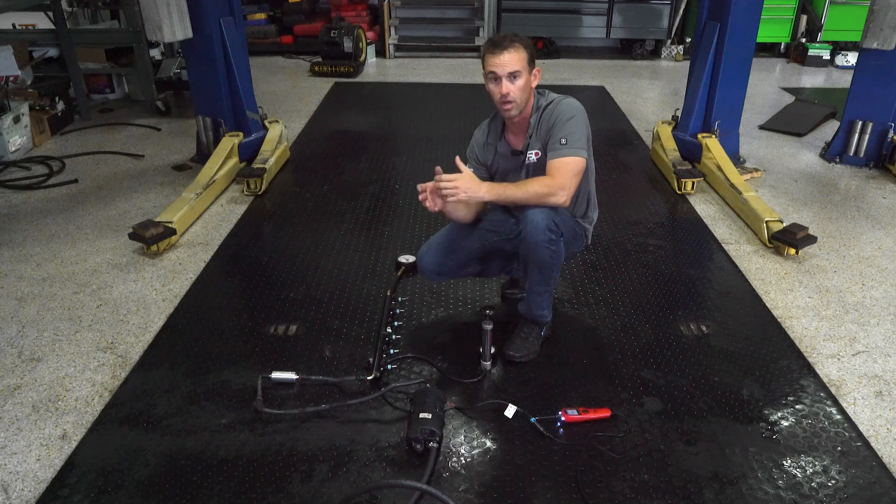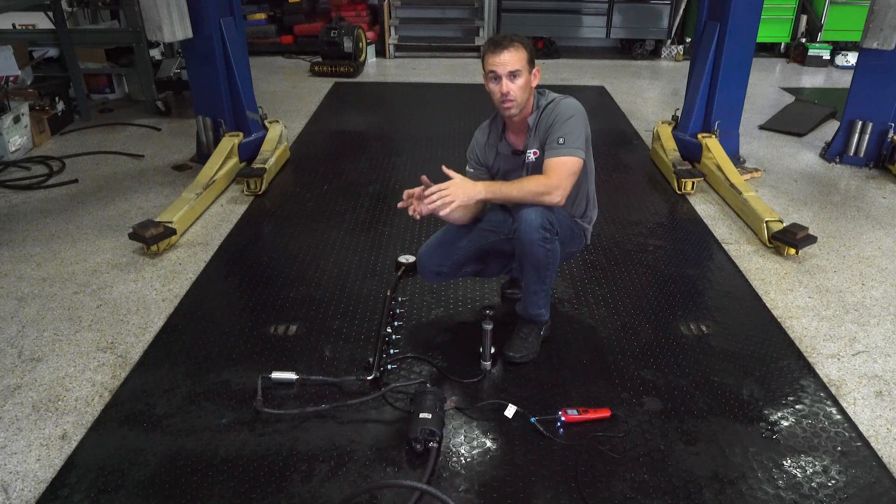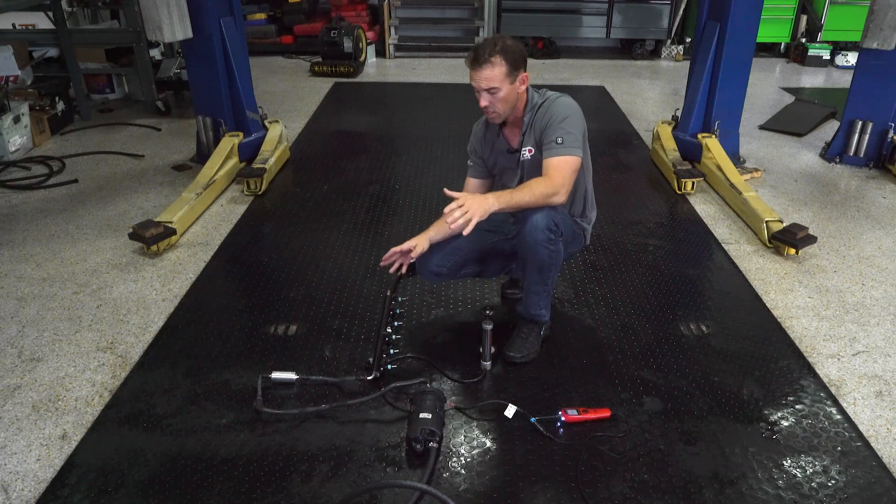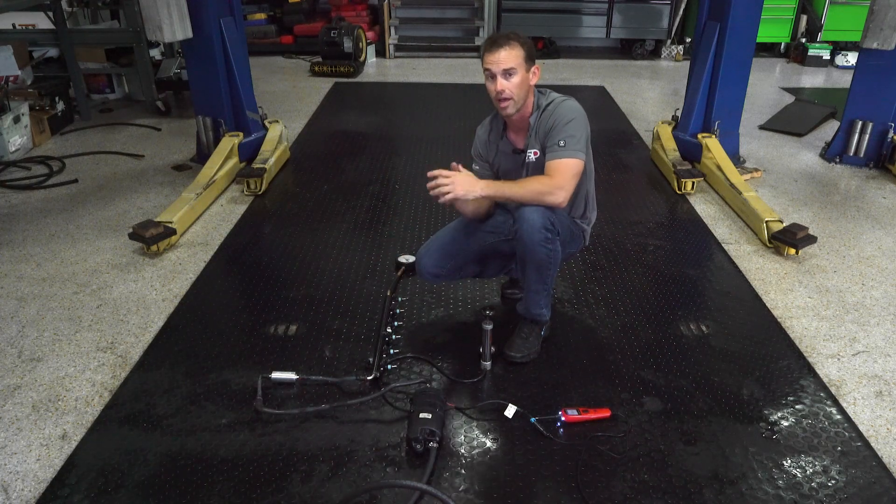The reason I made this video was that after looking at many videos online, I couldn't find anybody who explained anything about the Mercury Verado fuel system. So I hope this video can help you diagnose any problems you might encounter.